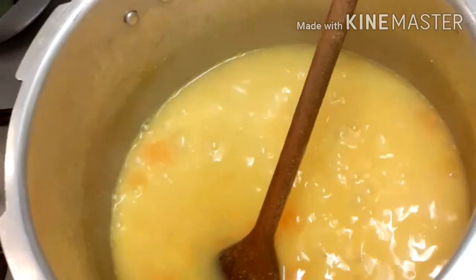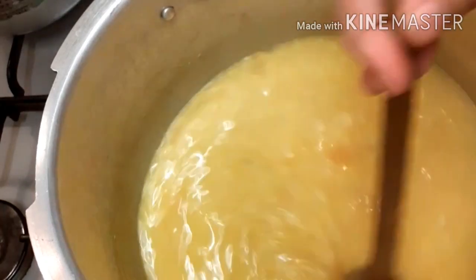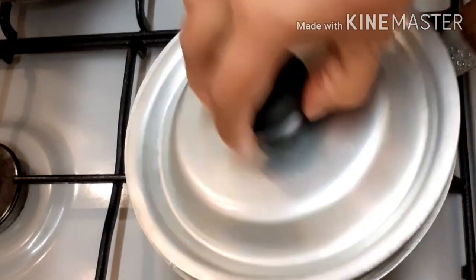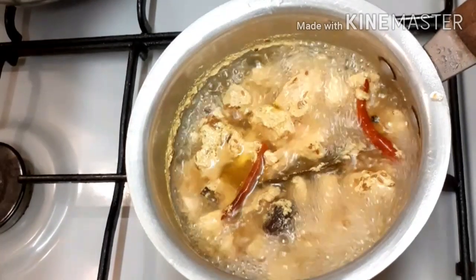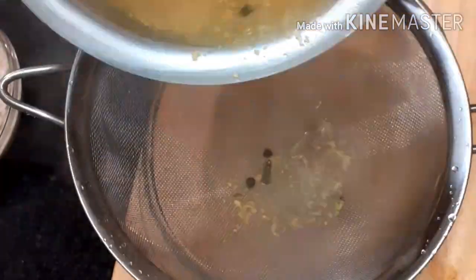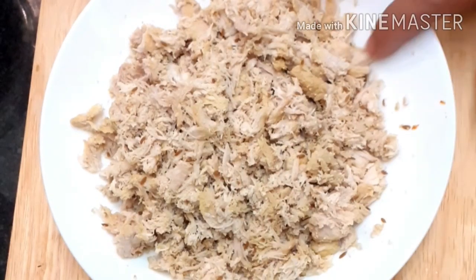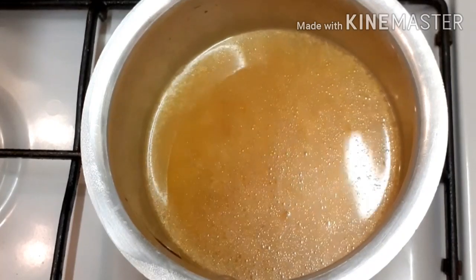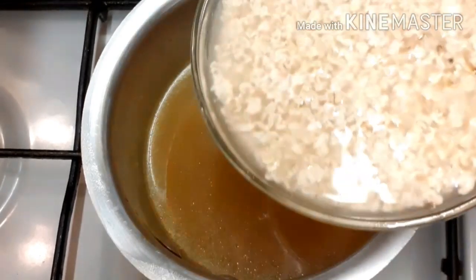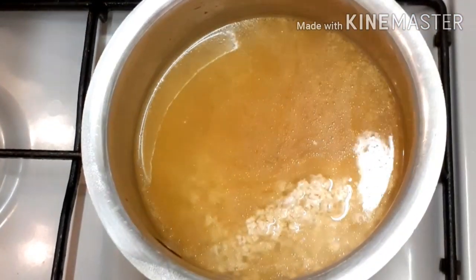Once the pressure is released and the cooker is open, cut the ingredients a little bit. We will cut the chicken here, cut them out, and shred the chicken into pieces.